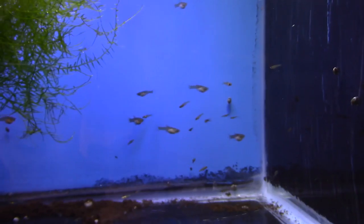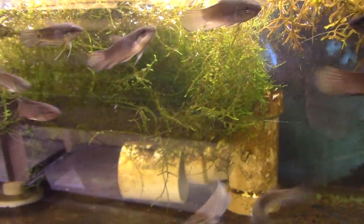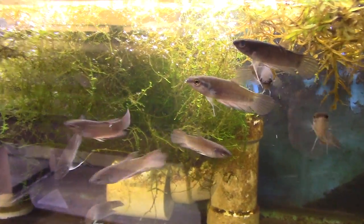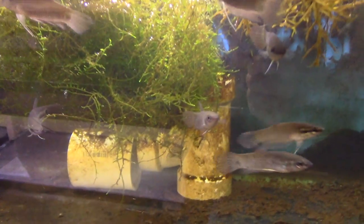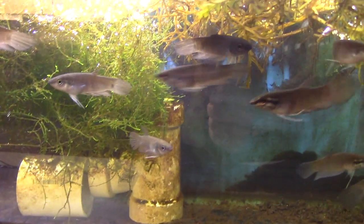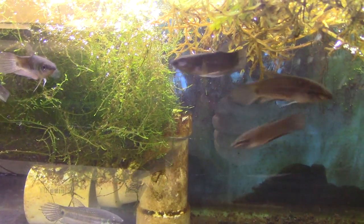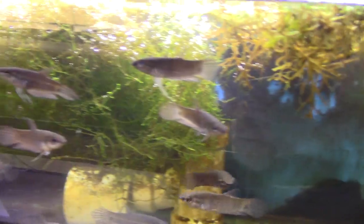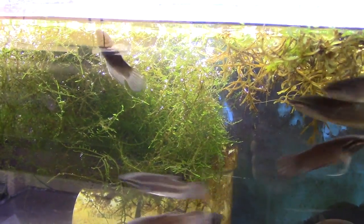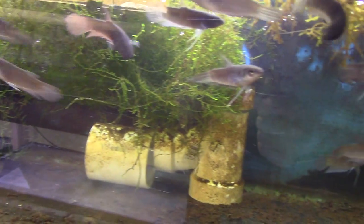These are Betta nsp. — a mouth-brooding wild-type betta. They're fantastic, rock solid. I've sold a lot of them and everyone's had good luck as far as I can tell — maybe one loss the whole time out of the whole group. Only two came in with problems and they're recovering.